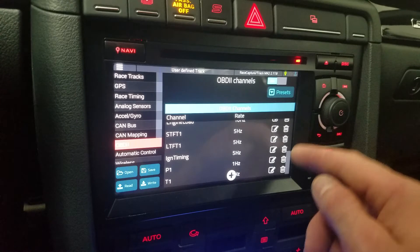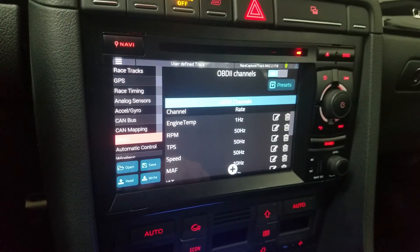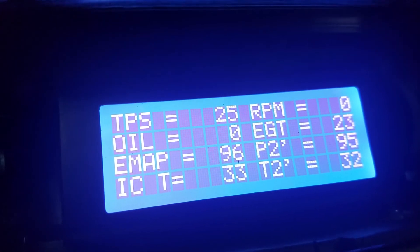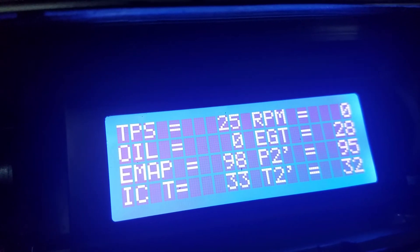I can set them up to refresh at whatever rate, and I can send any of that data to the Arduino. Right now I've got TPS top left, RPM top right — that's just what it's displaying.